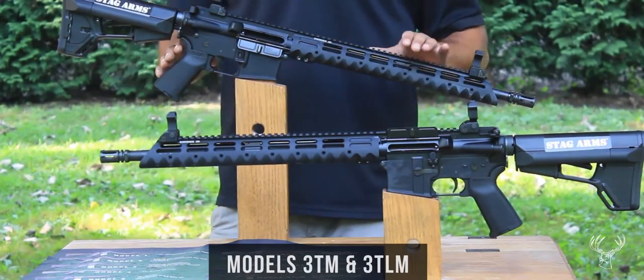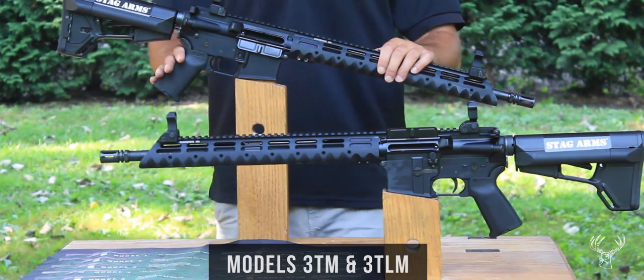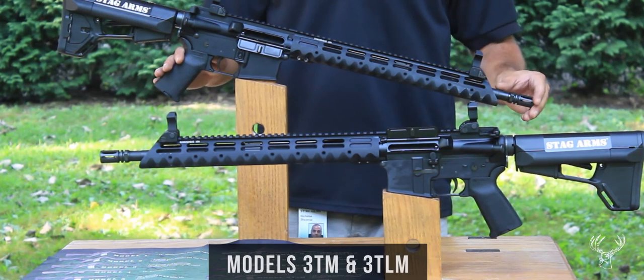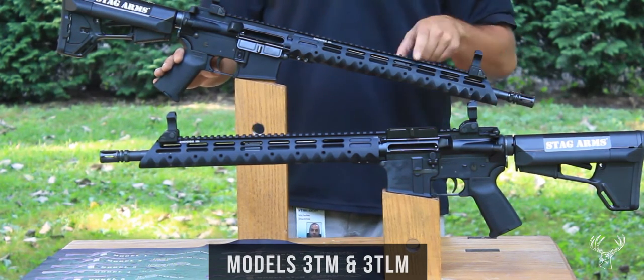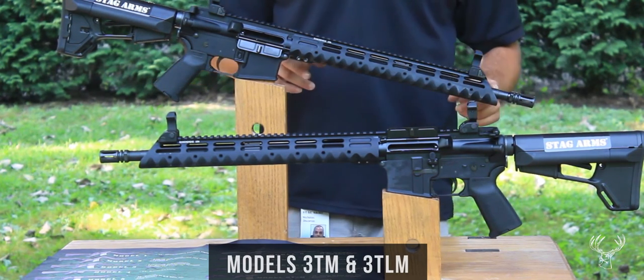Our Stag Arms model 3TM and its left-handed variant comes standard with a 16 inch 1 in 9 twist government profile barrel. It also has an A2 flash hider, a low pro gas block which is shrouded by a 13 and a half inch Diamond Head VRST handguard.